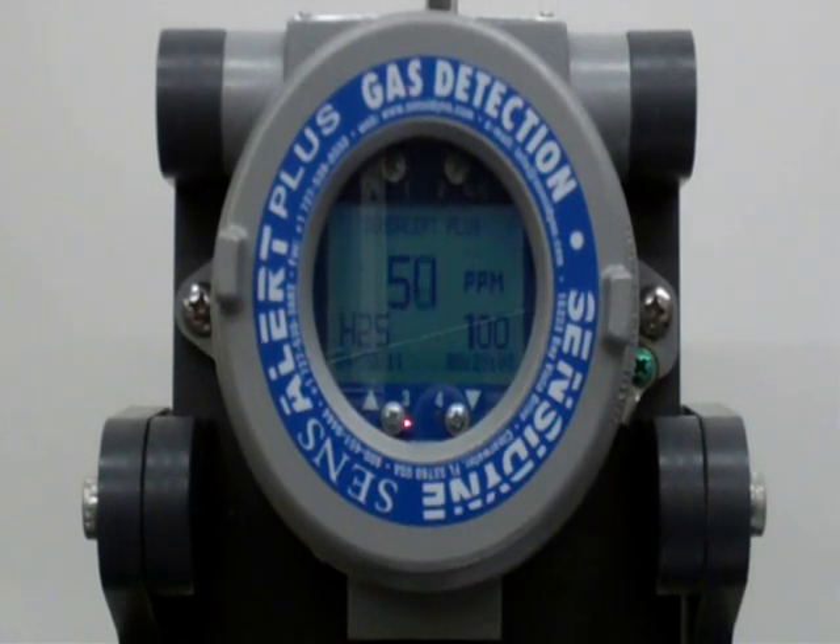If we go back to the main screen here, you can see that the H2S number is decreasing as the test has been completed and the gas dissipates. Once we've reached zero, we are back into normal operation.